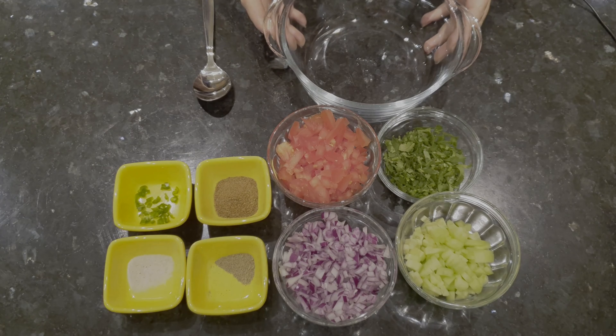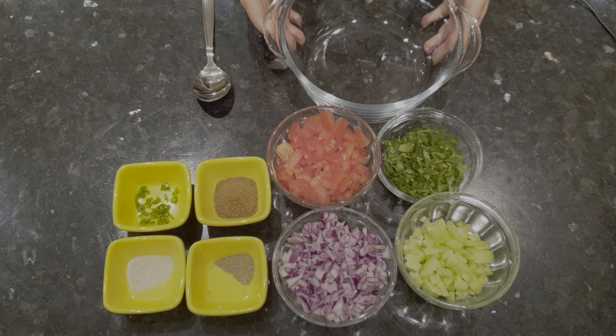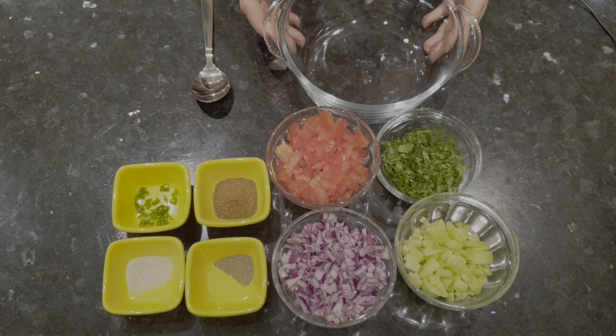Hello friends, welcome to my channel Cooking with Samiksha. Today we will make masala papad.